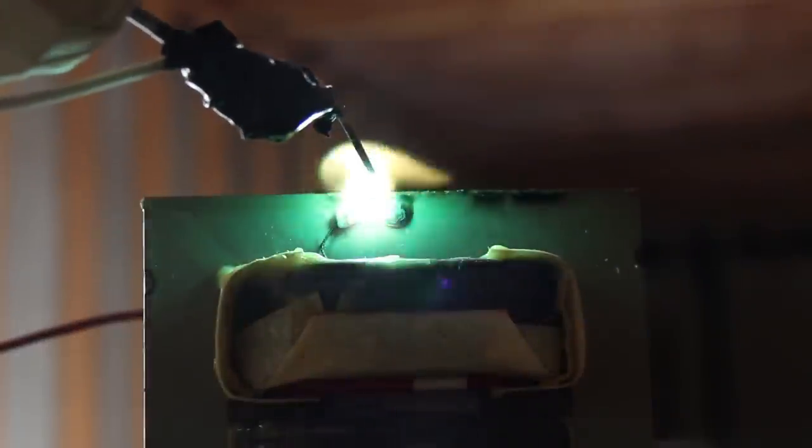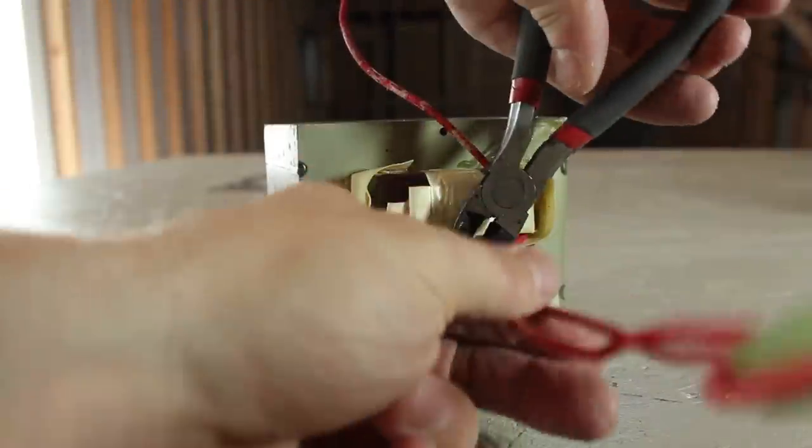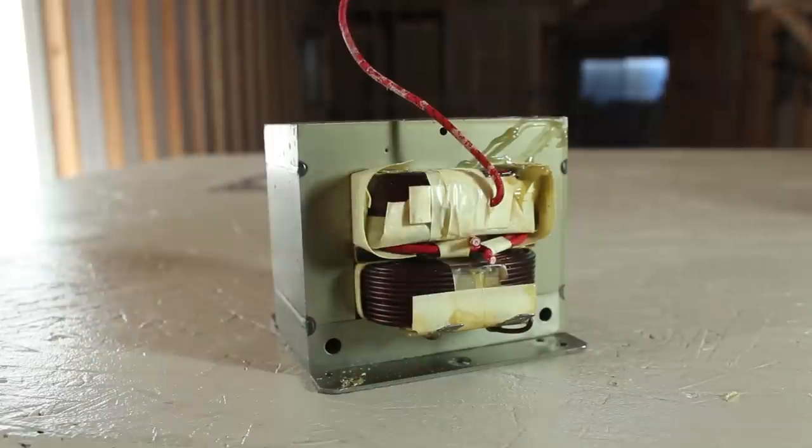In its current condition, the transformer produces a deadly high voltage that's enough to kill a person on contact, but it won't melt metal. To do that, we have to modify the transformer by rewinding the coils.